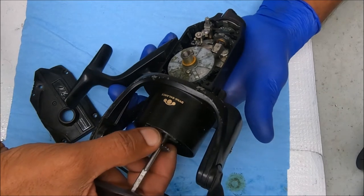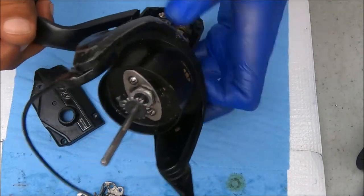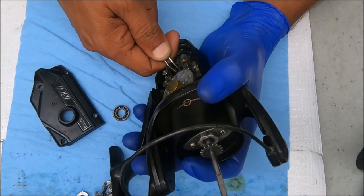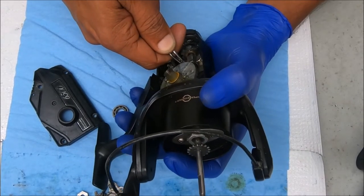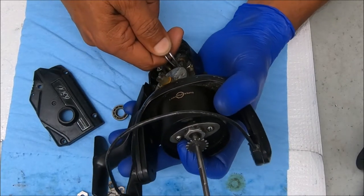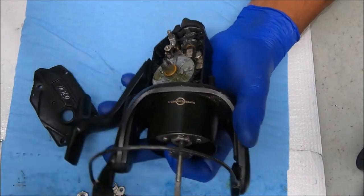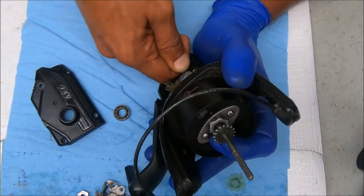Both c-clips look secure, so that's not the issue. I'm going to take the anti-reverse off. Sometimes we get this on the first try, sometimes it takes a couple — basically I'm just popping out the c-clips on the shaft. I would start with the top one, though I couldn't tell you which one is easier to start with.